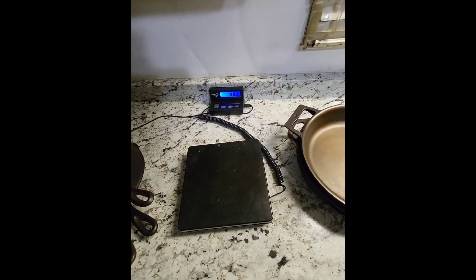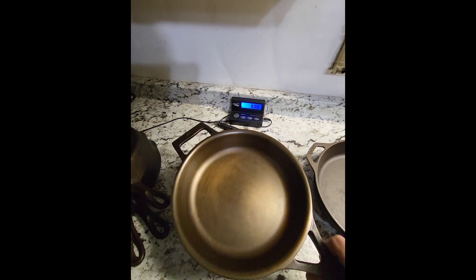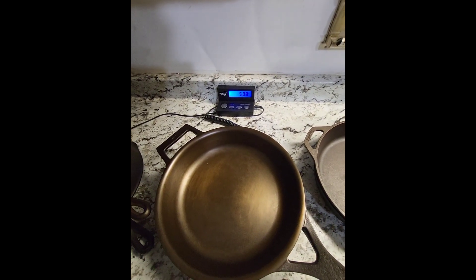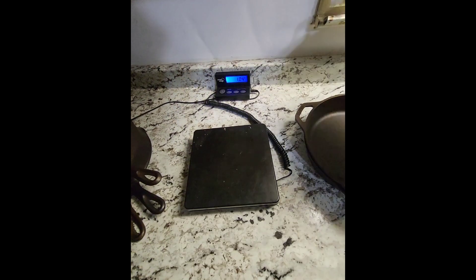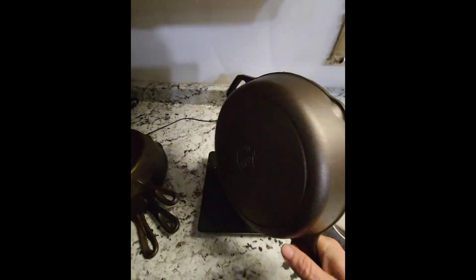Next up we've got another modern piece — this is our Stargazer with that big handle and big helper handle. It comes out just a little bit over five pounds, not too bad considering all the extra metal. Next up is just your regular old modern Lodge 8 SK — put it on there — 5.39 pounds.